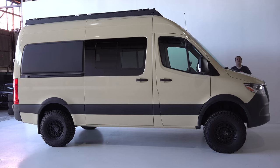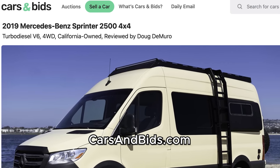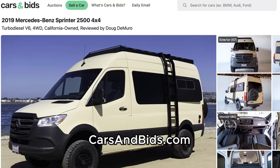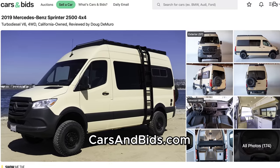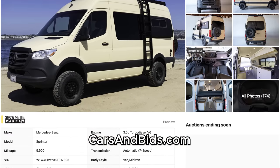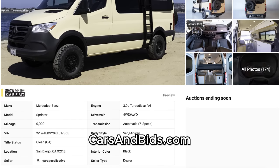This Sprinter is currently for sale, being auctioned live on Cars and Bids. It's a 2019 model with four-wheel drive, diesel power, and under 10,000 miles, and it has a full RV sleeping and hanging-out setup in the back. Once you finish watching this video, click the link in the description to head over to the live auction, where you can bid on it and buy it only on Cars and Bids.